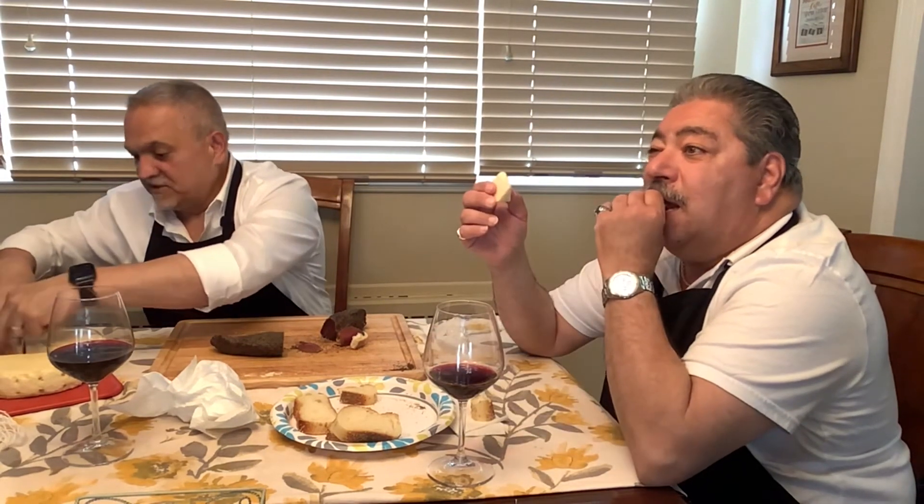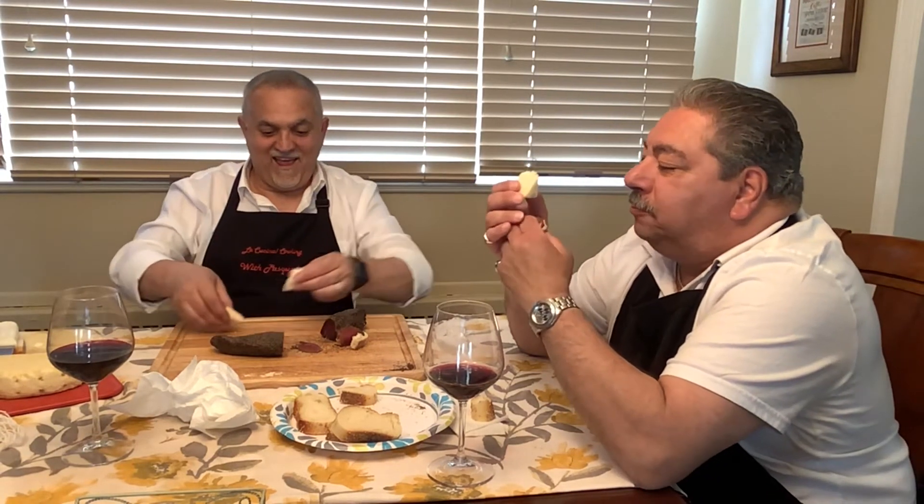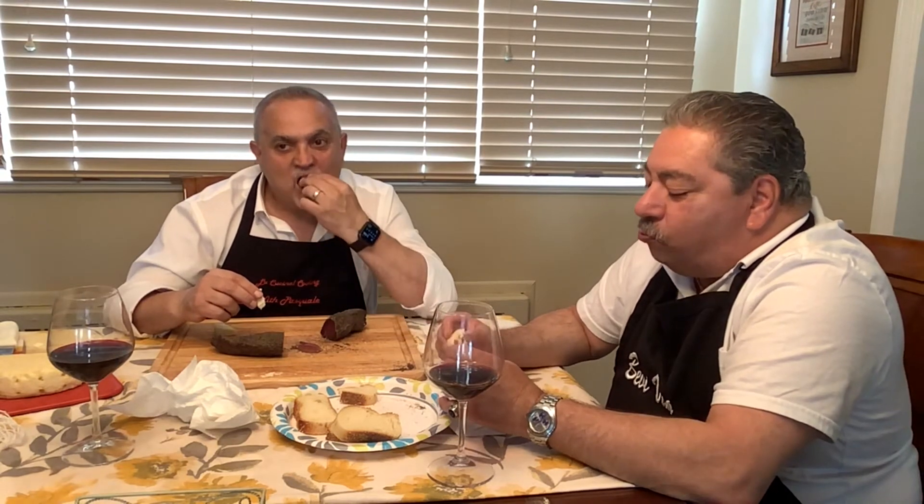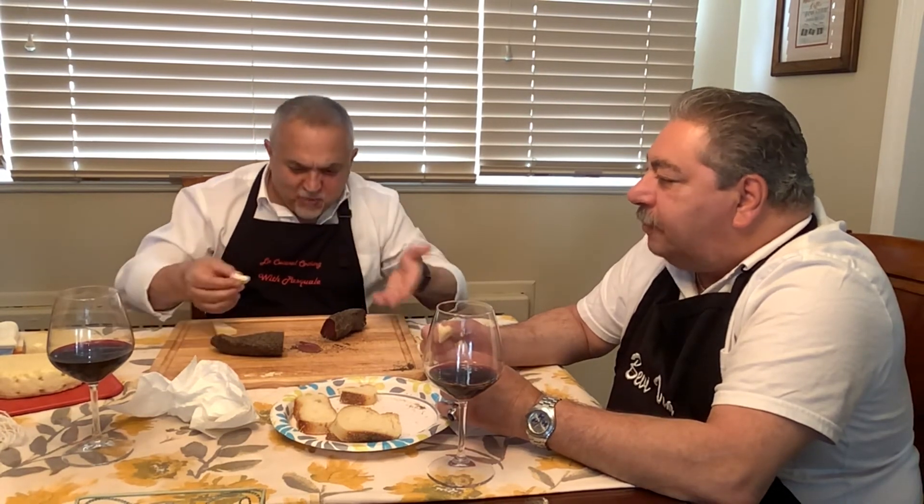Well done Joe - you have to have lonzino, you have to have a little piece of cheese with that too. This is great - and this is for me, I'm moving in! Salute everybody - look at that, formaggio fatto in casa, lonzino fatto in casa - homemade. Wow, this is delicious - really good. My wife's gonna be very proud of me!